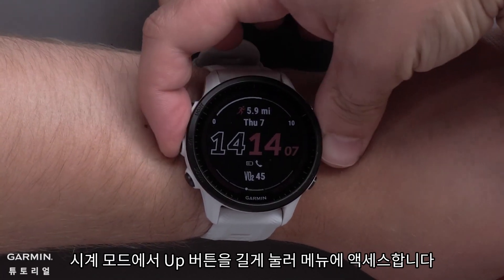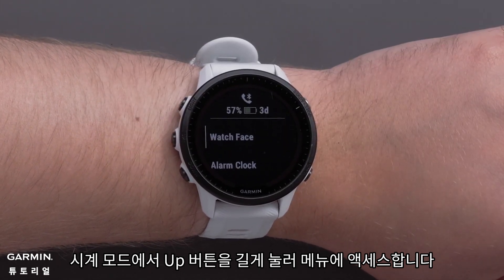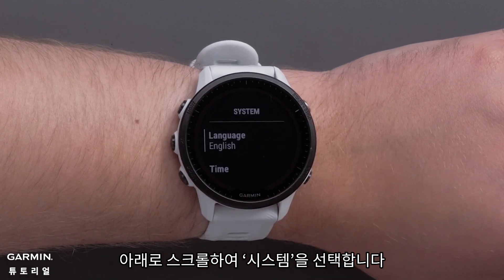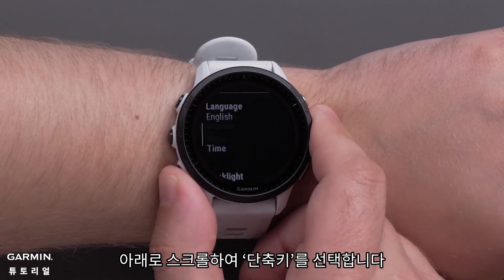From the watch face, press and hold the up button to access the menu. Scroll down and select System. Then scroll down and select Hotkeys.